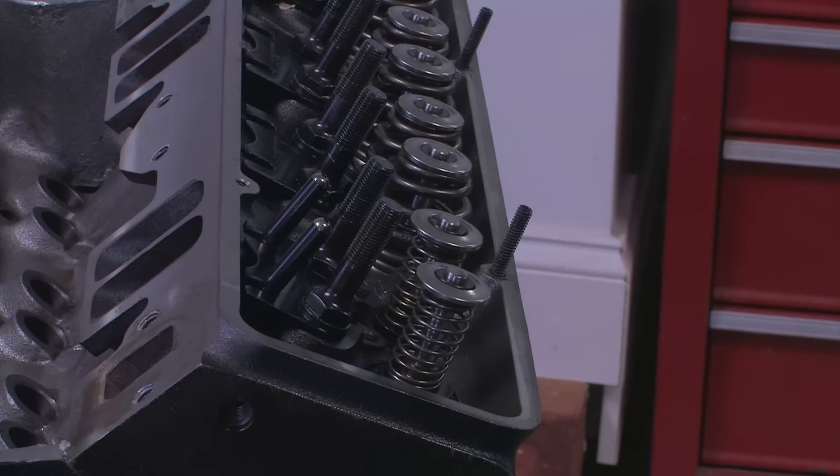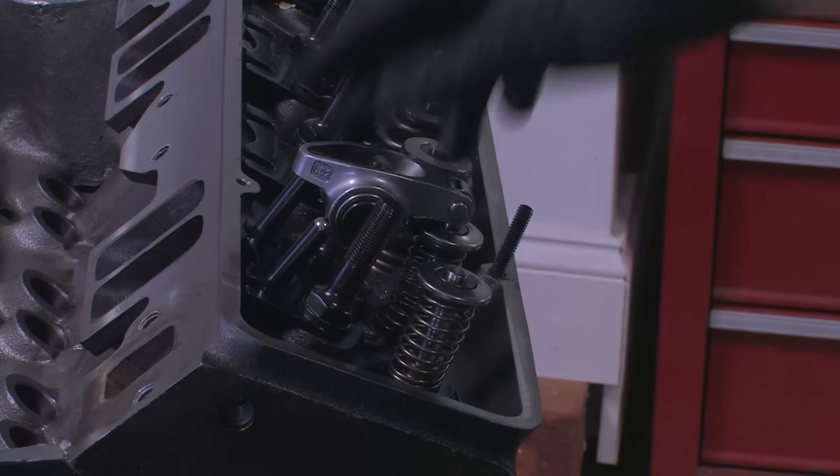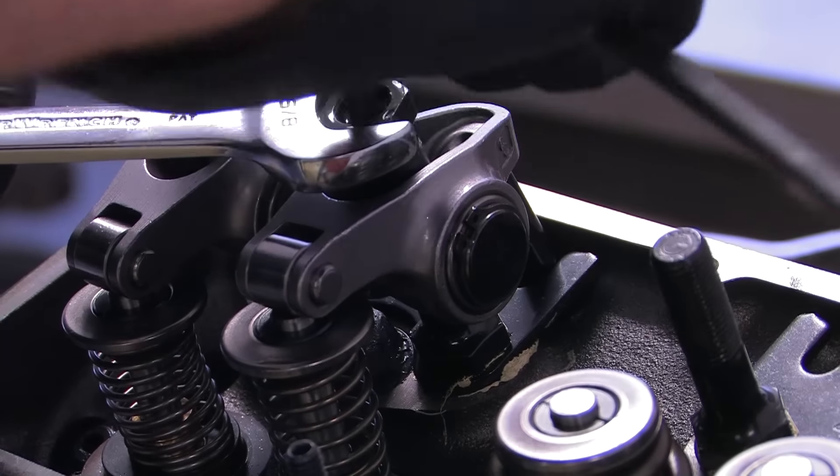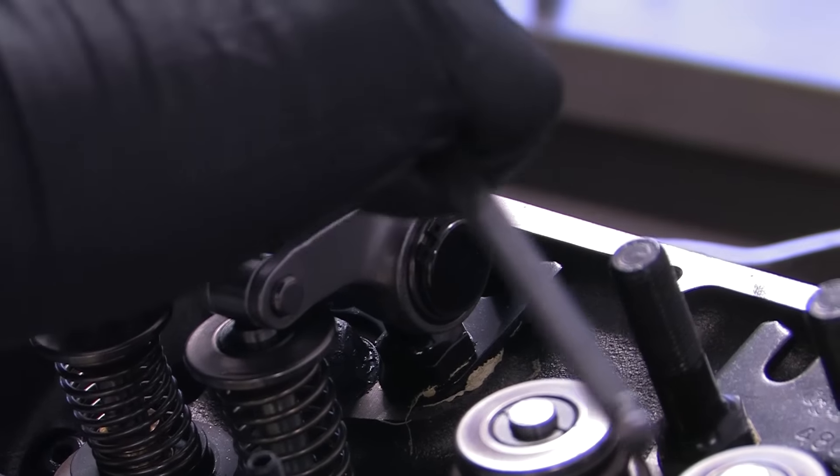Next, follow up with your push rods and rocker arms. Unlike final assembly, you want to adjust the rocker here so that there's no lash. Any lash in the valve train will throw off your ability to properly read maximum valve lift.